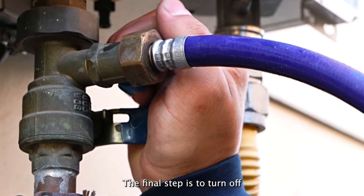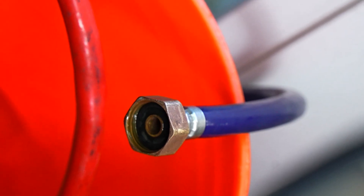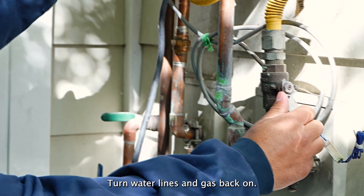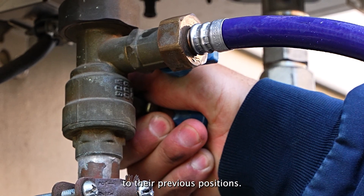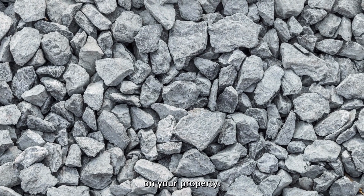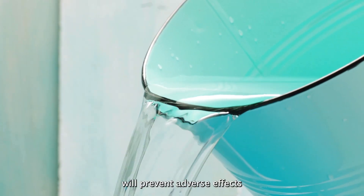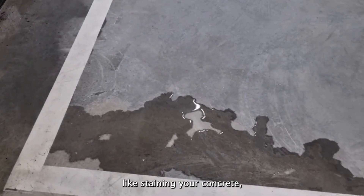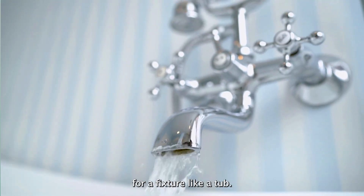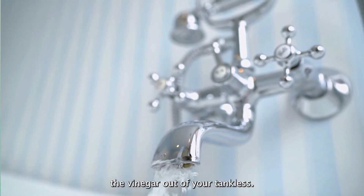The final step is to turn off the iso valves, then unscrew the hoses and remove them from the bucket. Screw the drain caps back on. Turn the water lines and gas back on, returning the valves to their previous positions. Dump the contents of the bucket into rocks or gravel on your property — although a drain near trees is ideal. Following these dumping methods will prevent adverse effects like staining your concrete or damaging your plants or lawn. Next, go inside and turn the hot water on for a fixture like a tub, and let the water run for about five minutes to completely flush the vinegar out of your tankless.